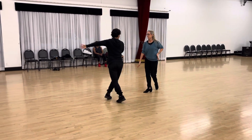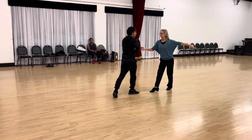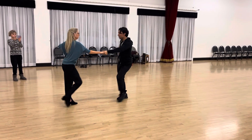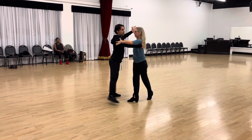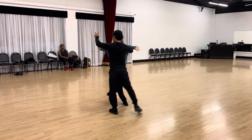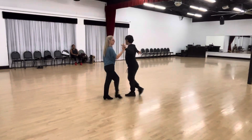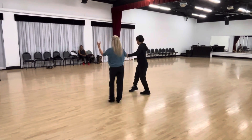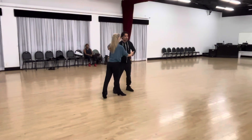Two, three, cha-cha and two, three, cha-cha and right side pass, cha-cha-cha, two, three, cha-cha and three cha-chas here, cha-cha, one, cha-cha, two, back spot turn, two, three, open break, two, three, cha-cha and two, three, natural opening out, two, three, underarm turn, two, three, fifth position, two, three, cha-cha-cha, two, three, back to the beginning, two, three, cha-cha-cha.